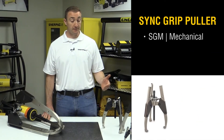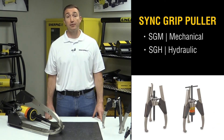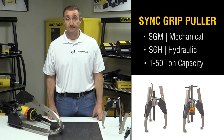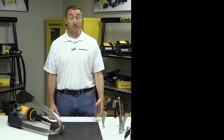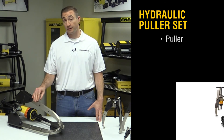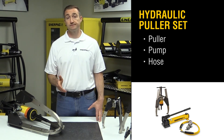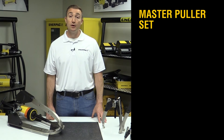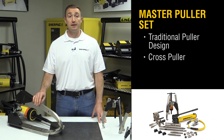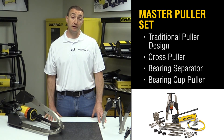The Synchrip puller is available in a mechanical or hydraulically operated design, ranging from 1 to 50-ton capacity. The Synchrip pullers are available individually, or as a hydraulic puller set — which includes the puller, a pump, hose, and a gauge — or a master puller set, which includes the traditional puller design along with a cross puller, bearing separator, and bearing cut puller.